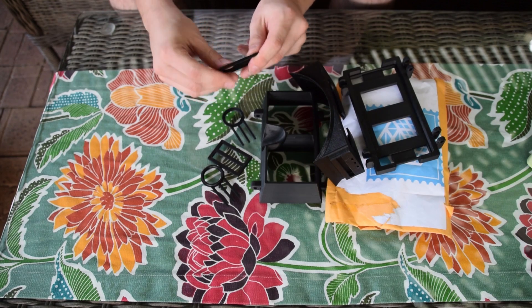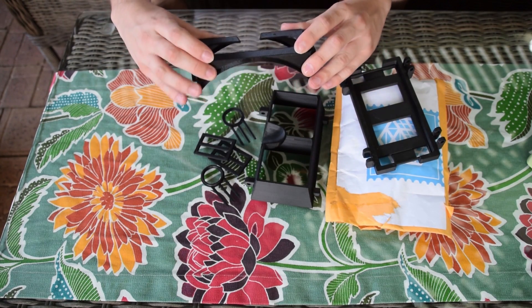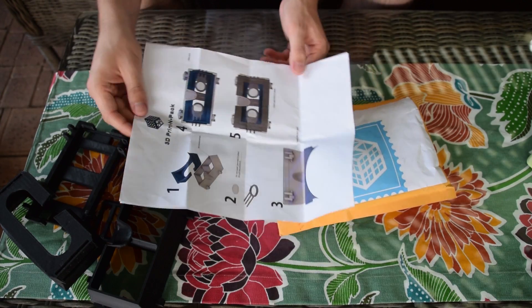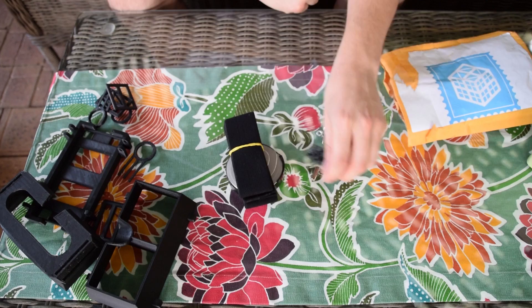I took these parts and the rest of the kit with me to Perth when I went there recently for a holiday and I put them out and decided to start making it. I hadn't looked at the instructions before and I hadn't looked at anything — I just thought, okay, it'd be a nice casual evening thing to do. Let's assemble this headset.